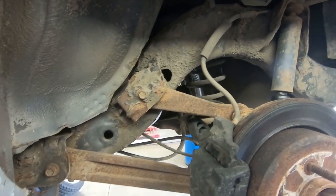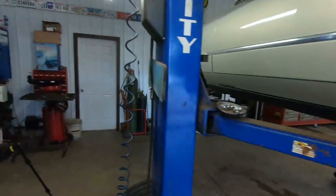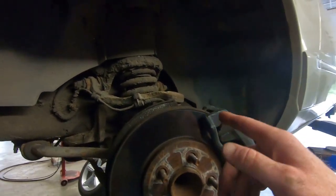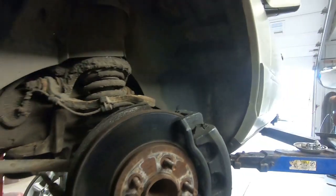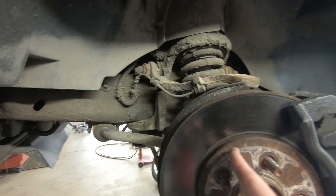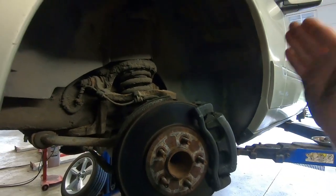Up front it's a different story — we are getting some pulsating out of the pedal when you come to a halt. These don't look as old as the rear ones, but we're going to change them anyways to get rid of the pulsation, and we will resurface the pads before we put them back on to make sure the mating surface is perfect.